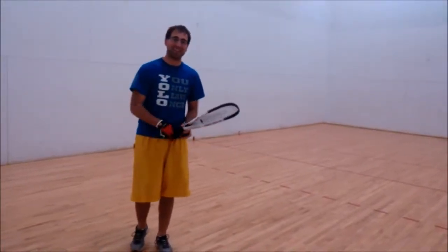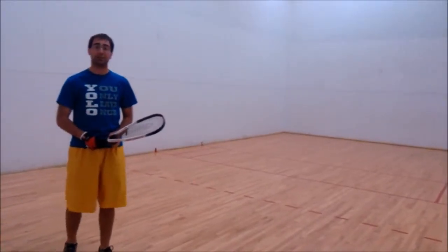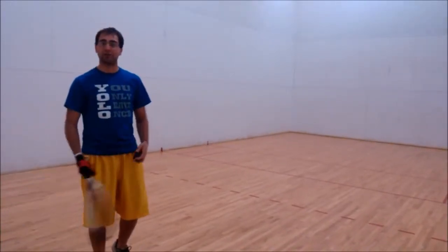Hi, my name is Anthony Nascensei. Today we're going to be playing racquetball. In this video, I'm going to teach you four different skills that are used in racquetball.